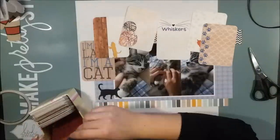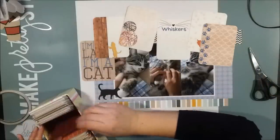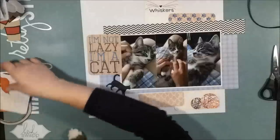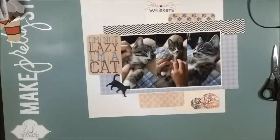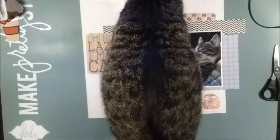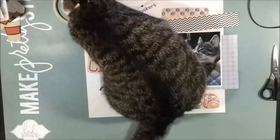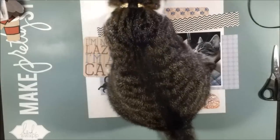Now I bring out my cat-themed Project Life cards. I made a layout with these sort of cards a couple of days ago — 6x4 cards, six of them on a page — and it was really fun. So I wanted to use those cards again before I forget about them. And I thought these were just the perfect photos.